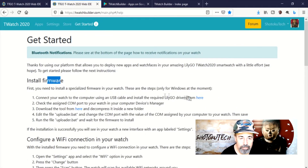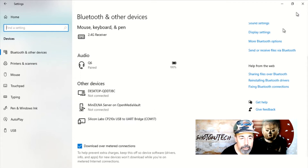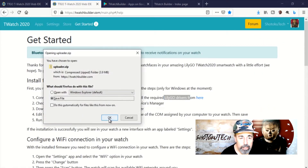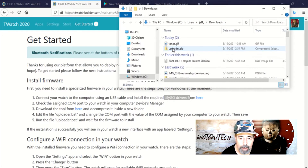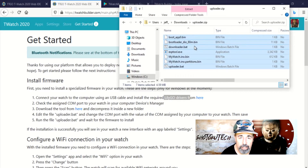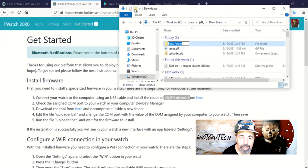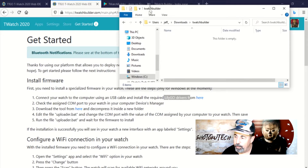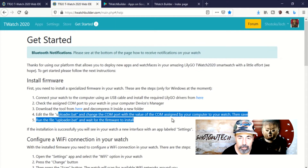You want the Silicon Labs driver installed, and you want to check what serial port you're connected to. My TTGO T-Watch is on COM17. Now we're going to download the firmware updater. I'm going to open this zip file and copy all of the contents out to a folder. You want to edit the uploader bat with the COM port that's connected to your TTGO T-Watch, and then you run the uploader bat.